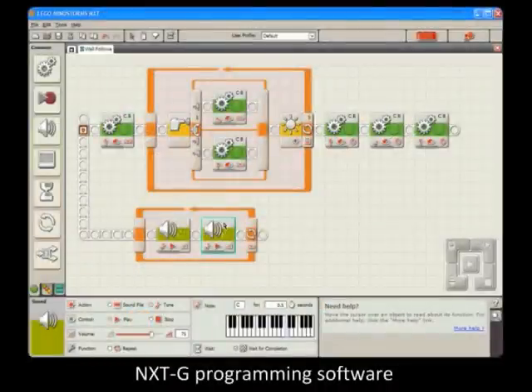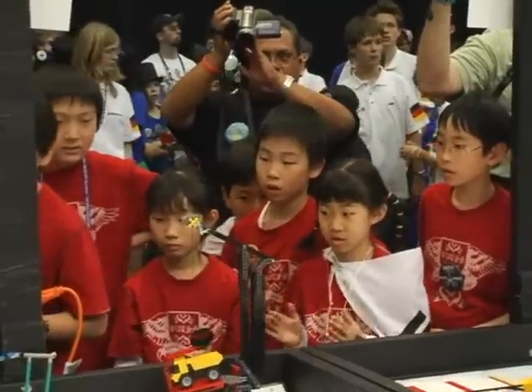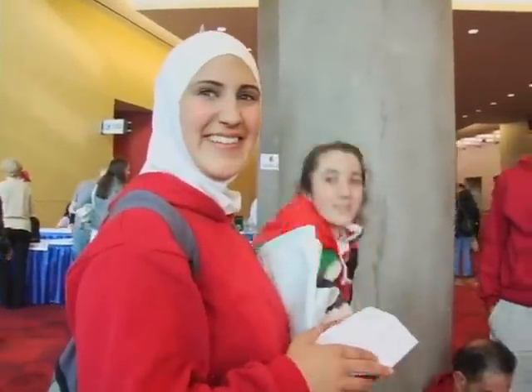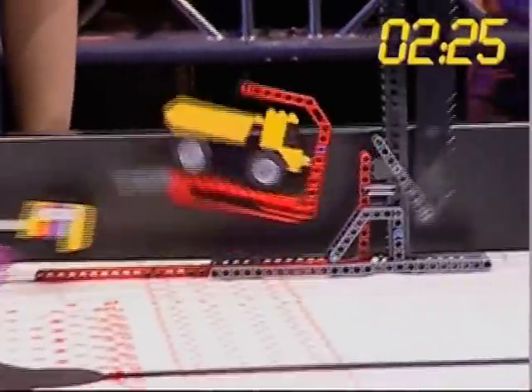Put together, all of this means that Lego robots are easy to learn, but offer endless challenges that even adults have fun with. First Lego League, also known as FLL, is a robotics competition that uses these Lego robots to complete various tasks on a 4x8 foot playing field.